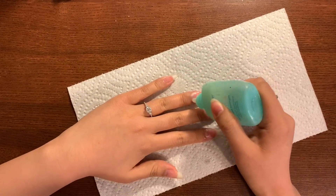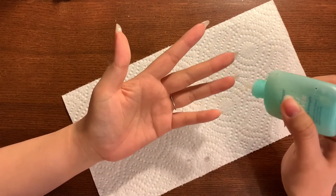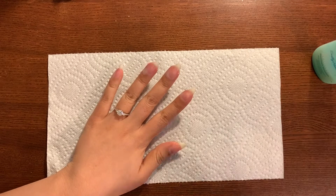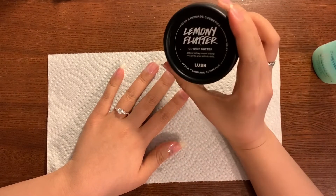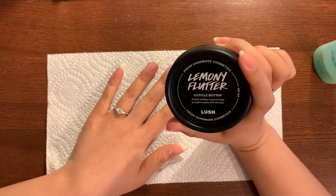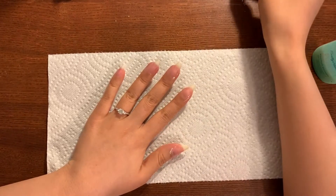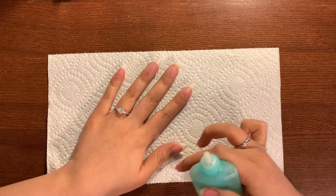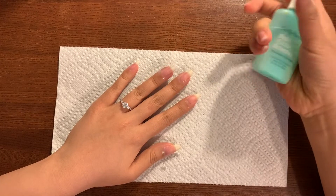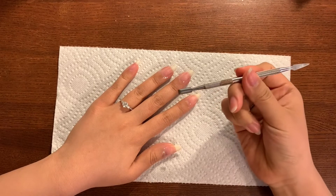This is the most satisfying part but also kind of the most gross part, because if you have stuff stuck under your nails, that is coming out. My cuticles don't actually look too bad because I use this Lemony Flutter all the time — it's amazing. If I buy anything at Lush it is always this; it lasts me almost an entire year. I'll show you what it looks like at the end of the tutorial. So I put the cuticle remover all around the nail bed, the cuticle, and under my nails, and I'm going to wait about 30 seconds.